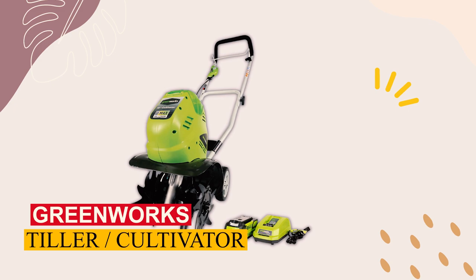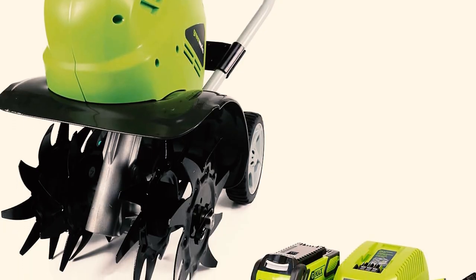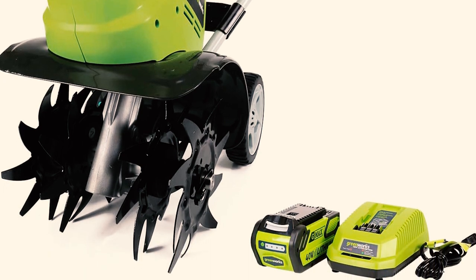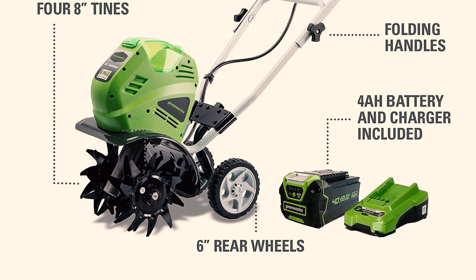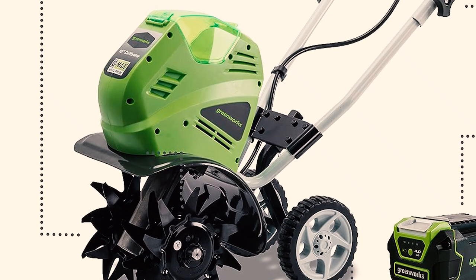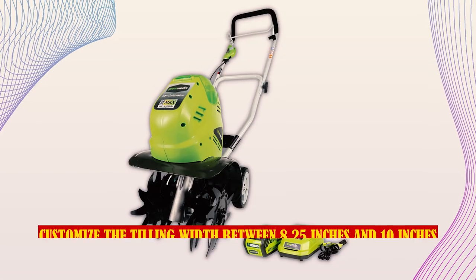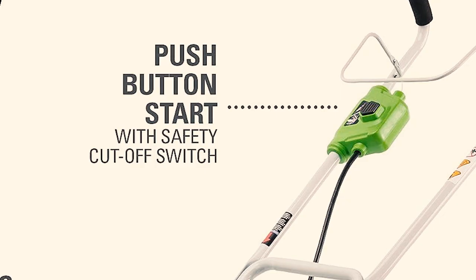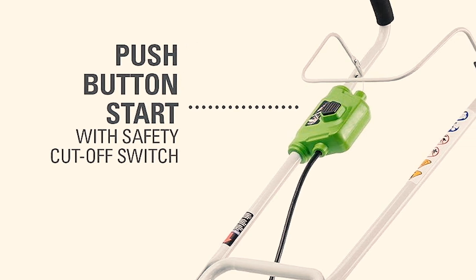Greenworks Tiller/Cultivator. The Greenworks Cordless Electric Tiller is our top choice for its user-friendly design, fast charging, adjustable width, and easy upkeep. Powered by a 40-volt battery, it offers up to 40 minutes of runtime on one charge, with an option for longer use using additional batteries. Charging takes just two hours. The four front tines dig as deep as five inches, and you can customize the tilling width between 8.25 inches and 10 inches. With a push button start and a safety cutoff switch, this tiller is easy and safe to operate.